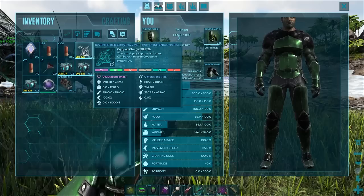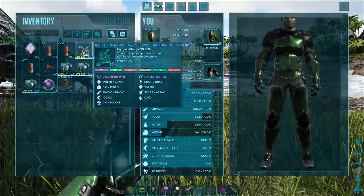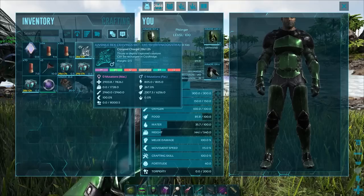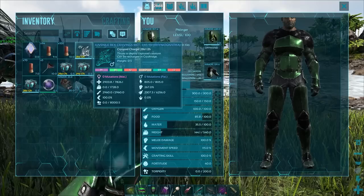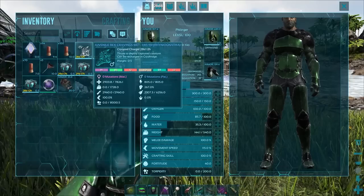I'm thinking the stat rolls are also tied to whether or not they get the color. So say if it gets the mother's health, it gets the mother's first color. If it gets the father's melee damage, it gets the color attributed to that stat. This is what I'm speculating. My hypothesis from this — since Brontos are the same as Gigas when it comes to this — I would recommend using only Brontos to tame your Rhinognatha, because Gigas and Carcharodontosaurus have an inherently lower melee damage. Brontos don't have that.